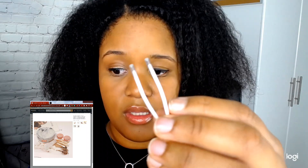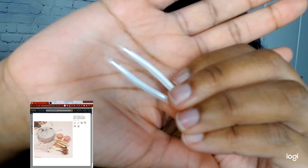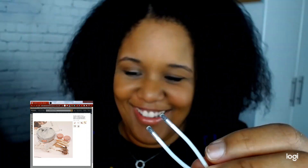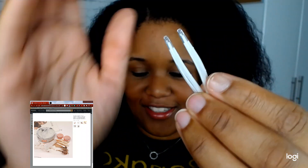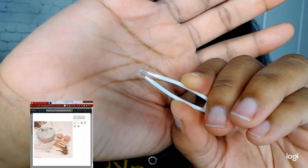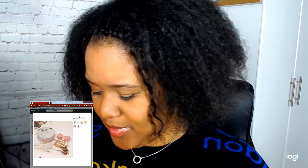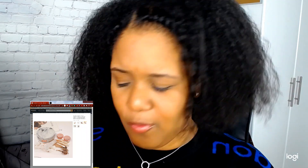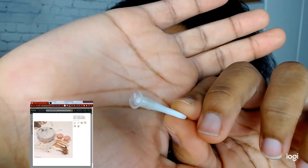I had to do the YouTube thing. So this is the applicator — it has little soft tips at the ends. You can pull your contact out with it. I've already wiped everything down and washed my hands. This is the applicator to put in the contact — it has like a little suction thing.